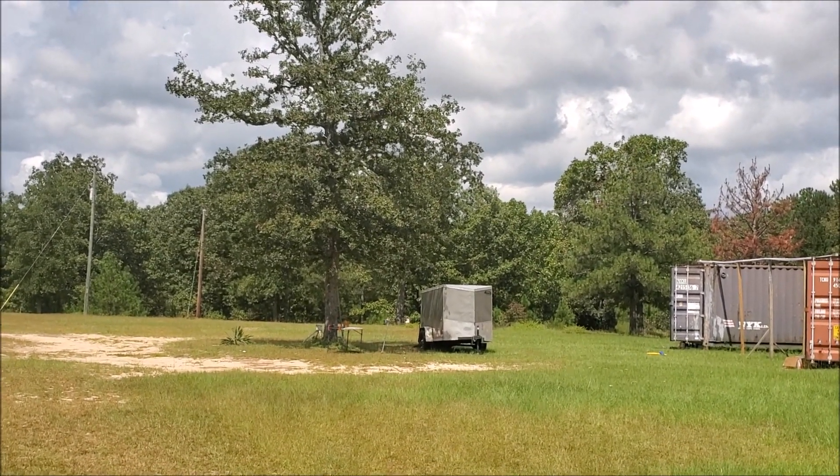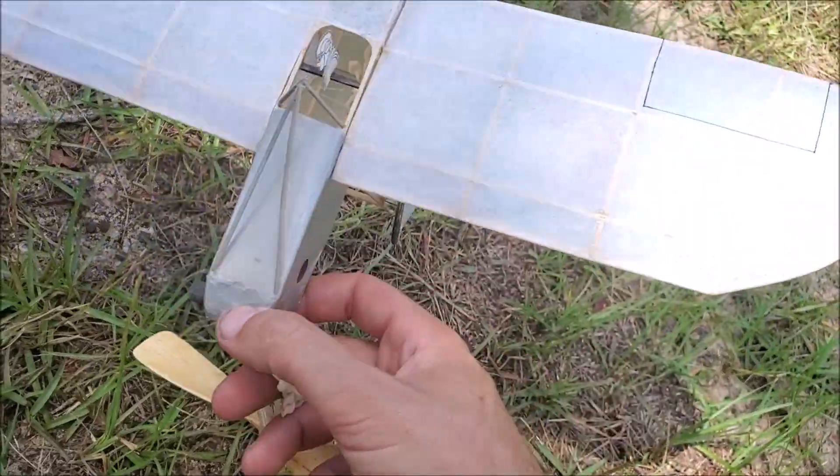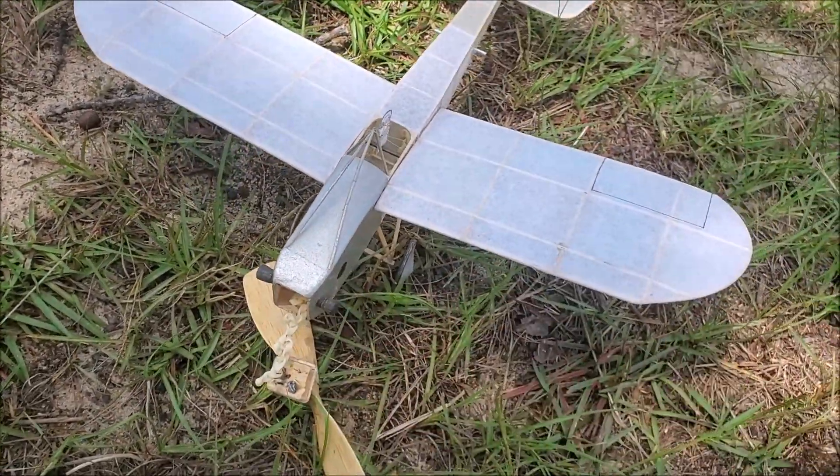Ouch. All right, everything's good. Let's fly it again.